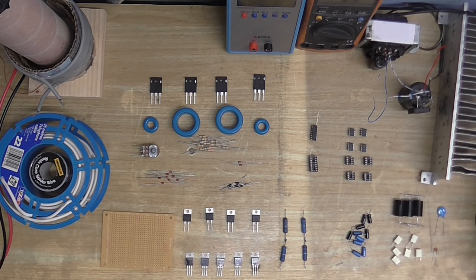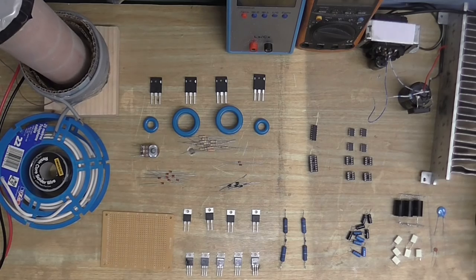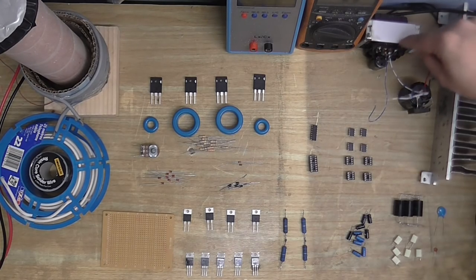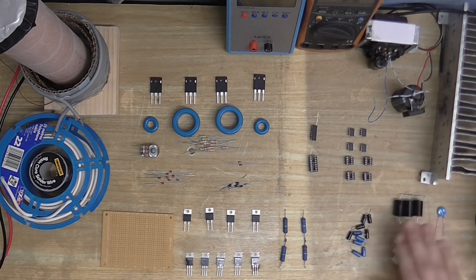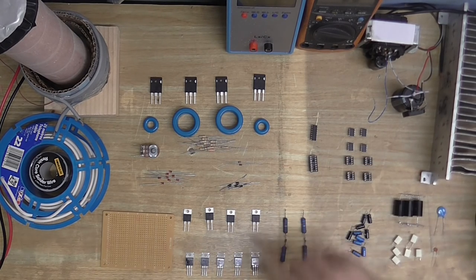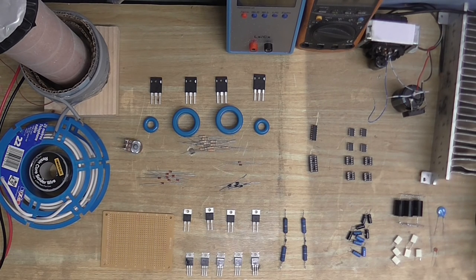Not all of this stuff is new. Some of it I've had for quite some time, like my coil, this transformer with a rectifier on it, this other rectifier, my heatsink, these capacitors here, this chip, these resistors, and those resistors, and this resistor. That's all stuff that I already had.